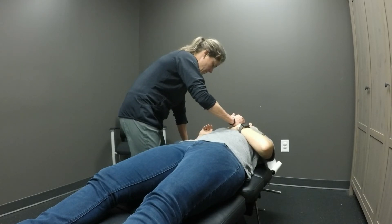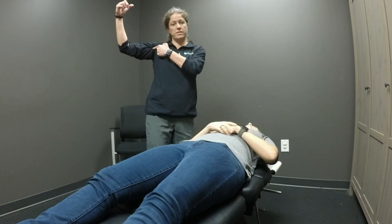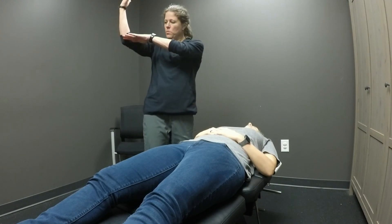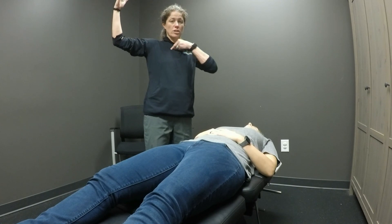And relax. With her humerus at 90 degrees, we are doing PIR pec major of the clavicular division.